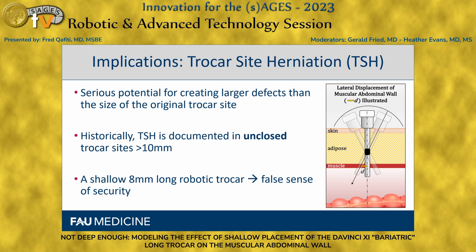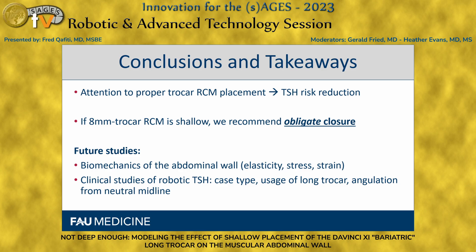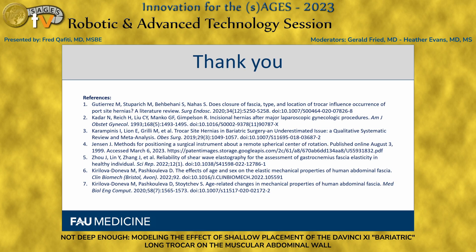Historically, trocar site herniations are documented mostly in unclosed trocar sites greater than 10 millimeters. An eight millimeter robotic trocar placement gives a false sense of security — you think you're left with an eight millimeter defect, but you may have a larger one. The conclusions and takeaways are: attention to proper trocar RCM placement is paramount to reduce trocar site herniation risk. If you have to cheat the RCM and can't get it to the fascia, you're obligated to close that eight millimeter trocar site. Future studies need to evaluate the biomechanics of abdominal wall displacement tolerance, and clinical studies looking at trocar site herniations are needed. Thank you.